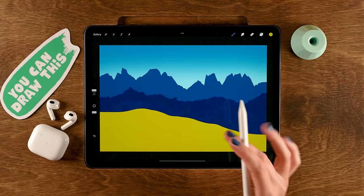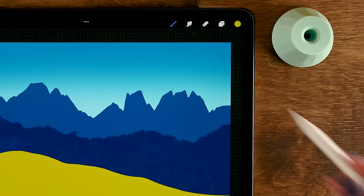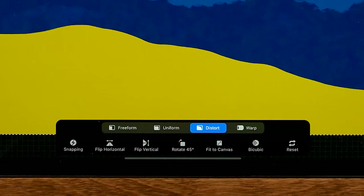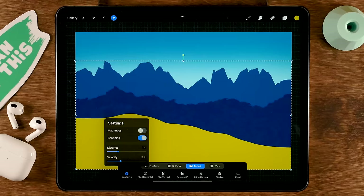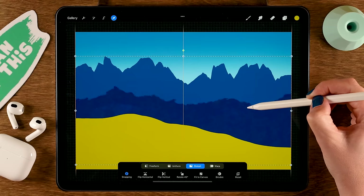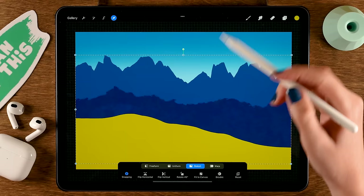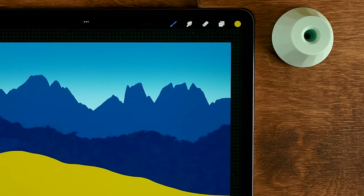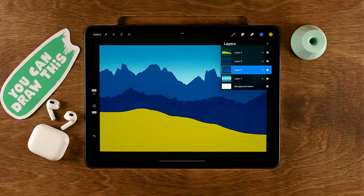Now that we have our basic shapes, let's analyze the composition. I feel like the mountains could be a little bit higher. Go to the layers, select the mountain range layer, and use the move and transform tool. Turn snapping on so it snaps to the vertical line, then move the mountains up to a good position. You can do the same with any layer to adjust your composition.